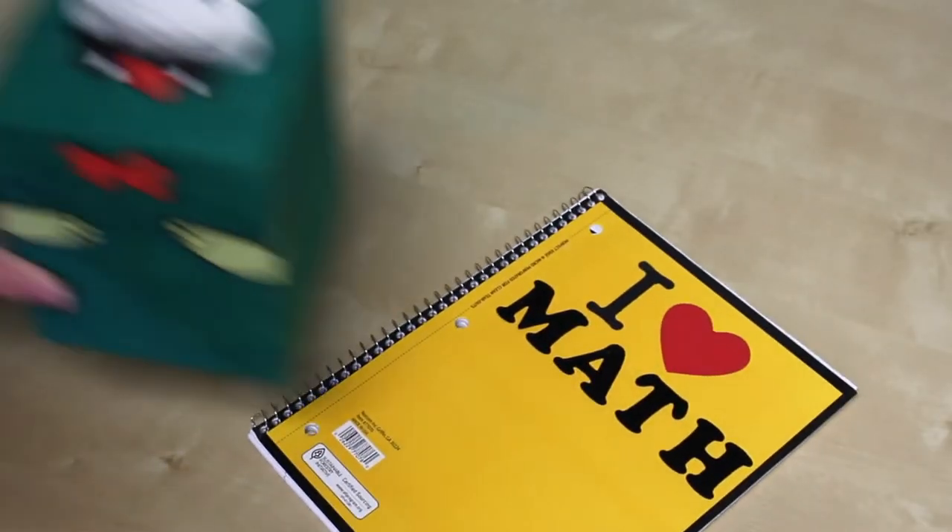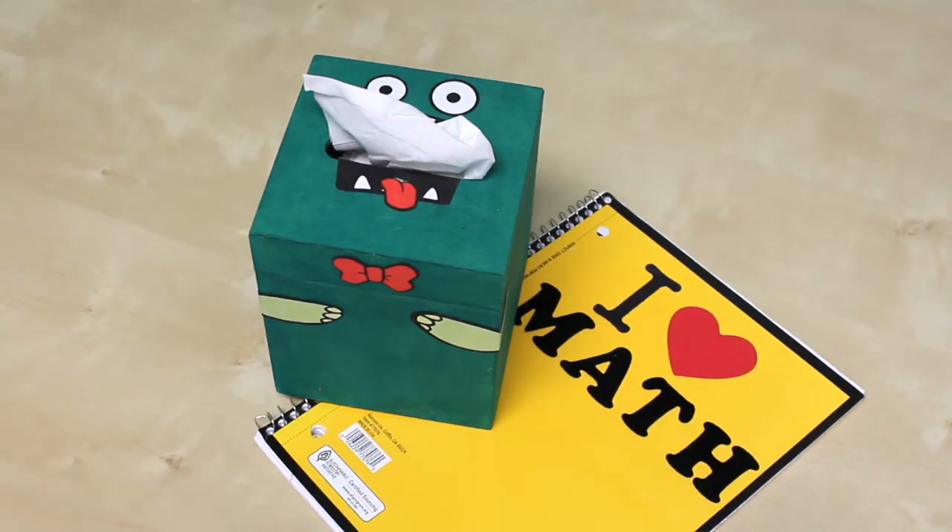One thing maybe you hadn't thought of — you can actually iron onto wood or chipboard, things like that that can withstand the heat of an iron, not just fabric.